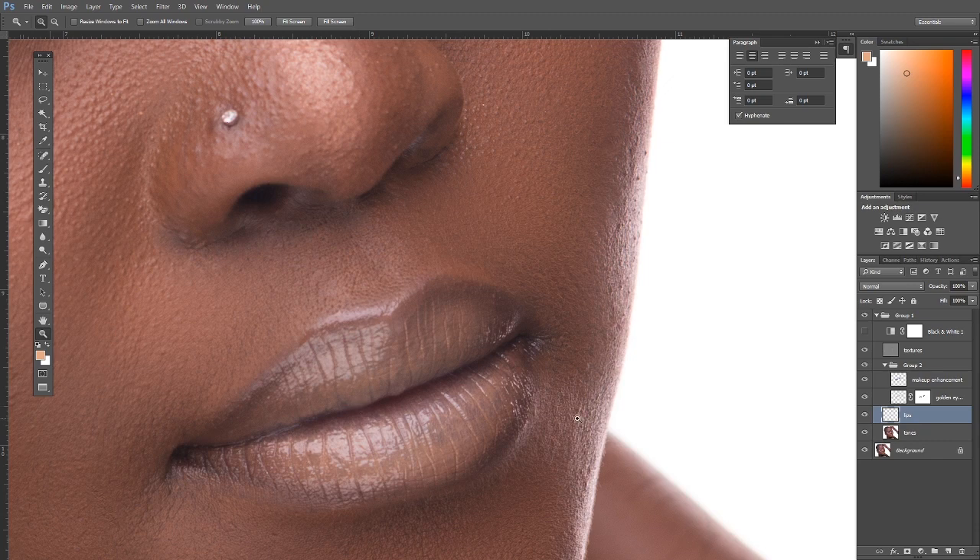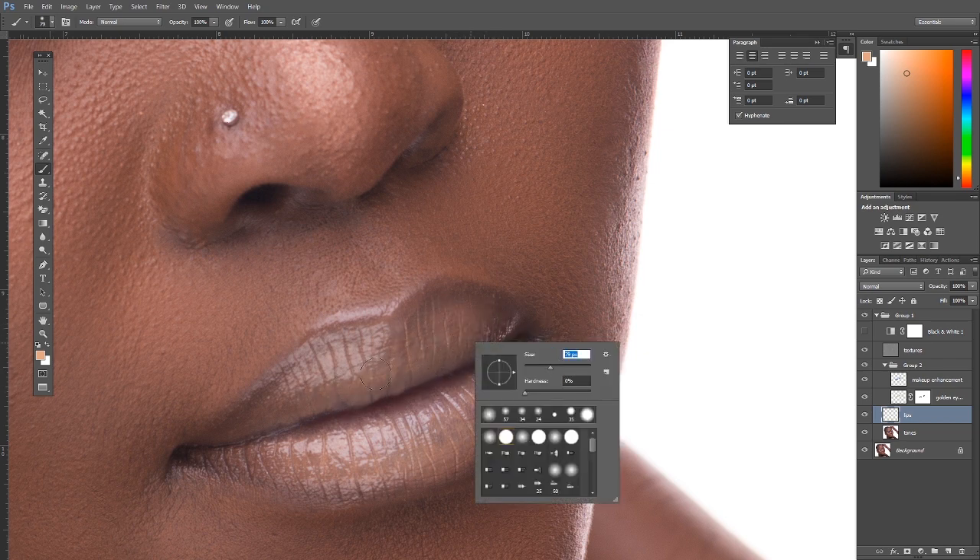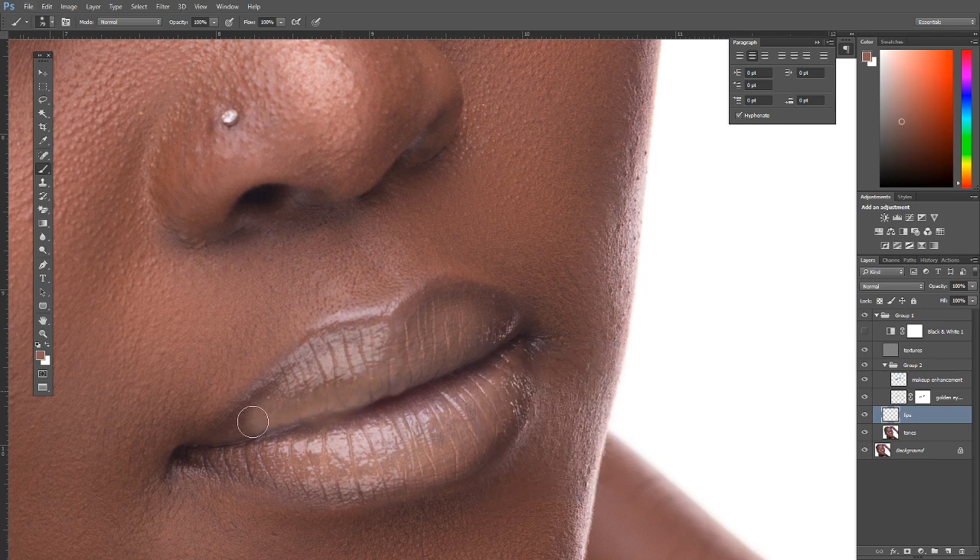Still on the tonal layer, create a new layer named 'lips.' The goal is not to change the type of makeup — it's to enhance what already exists. She was going for a nude lip, but the product may not have had great staying power. So press Alt to color-pick the nude tone and paint it over the entire lip area, choosing a general base color across the lip.